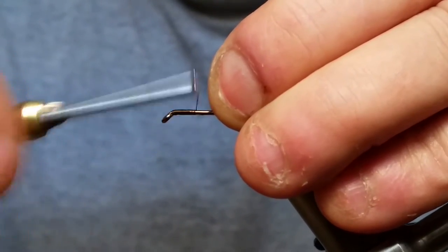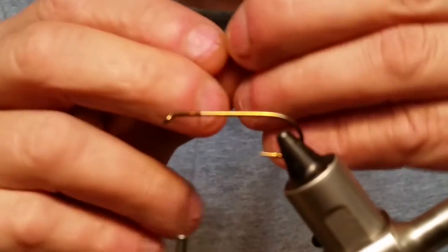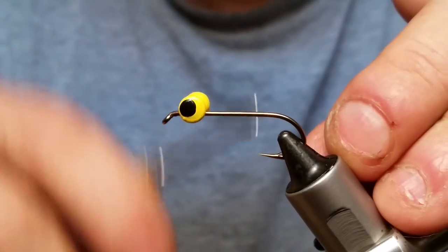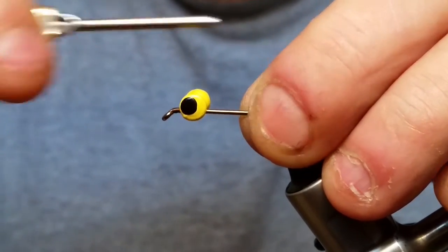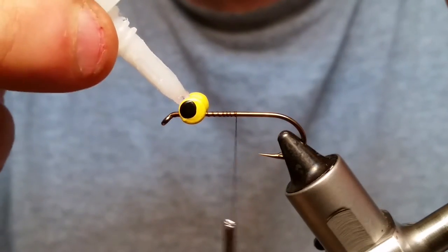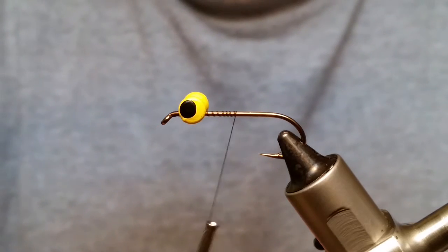Bring the thread back about a quarter of the way down the shank, snip off your tag. We're going to put in a set of Wapsi lead eyes — I'm using large yellow for this one — right on top. Get those secured with figure eights, then go under and over the top of your hook, under the barbell, which tightens all that thread and really locks that dumbbell eye up. Then just put a little dot of super glue on the front of that to hold the eye in place.